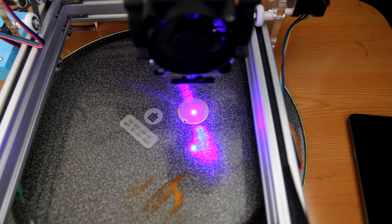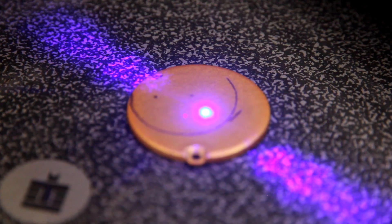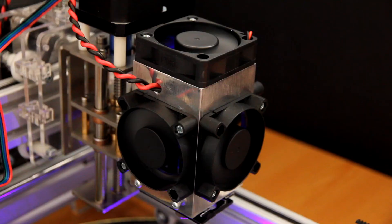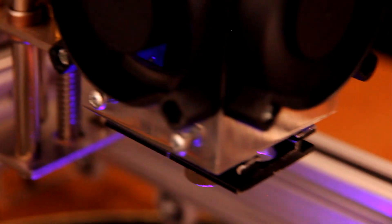Hope that you like this video. Sorry for the trembling hands — it was quite complicated to show you everything while making a movie on a smartphone and operating the camera. When you do it yourself, just use a mirror camera when you try to get the best focus. Now you can do a really good focus with our lasers. Hope that you like this video — please share it with your friends and have a wonderful engraving. Bye bye.